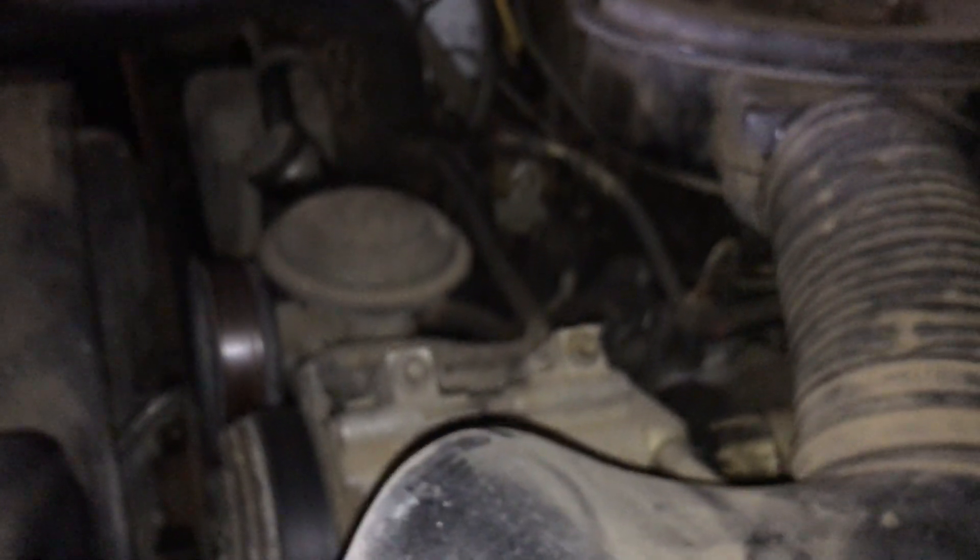It's an F-250. I watched something posted about Power Stroke injectors getting oil-sticky, but I don't think these are the same as a Power Stroke. The eight new injectors were brand new and tested. The injection pump has not been touched or timed, the mechanical fuel pump hasn't been touched, and the fuel filter has been changed.